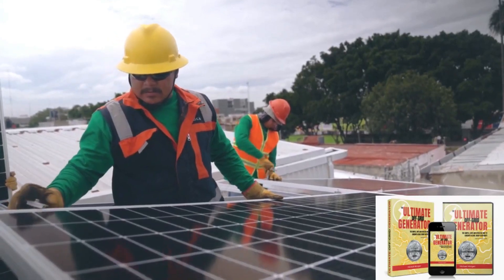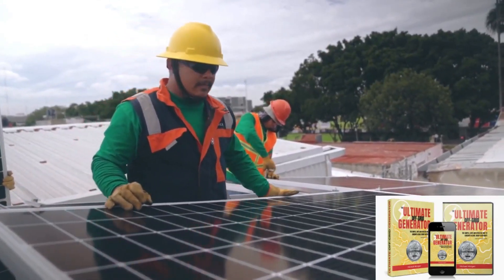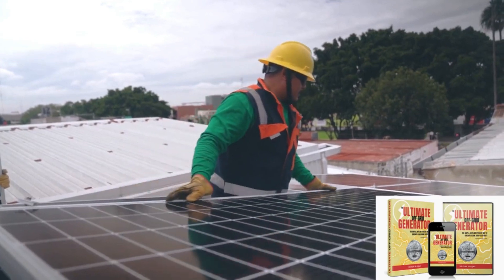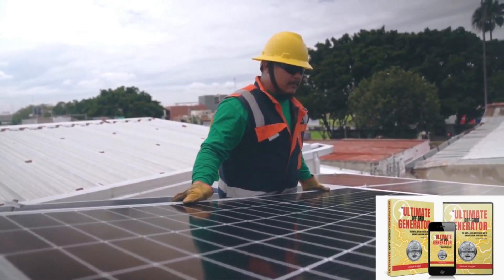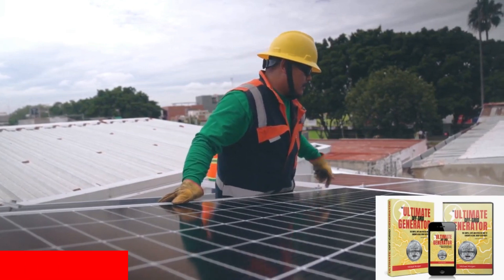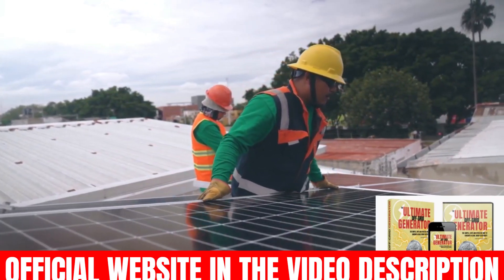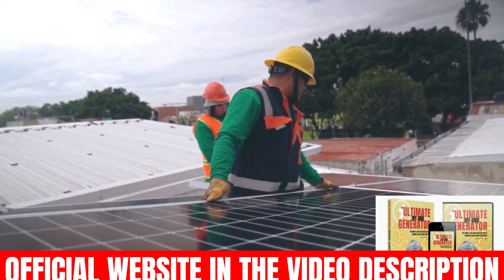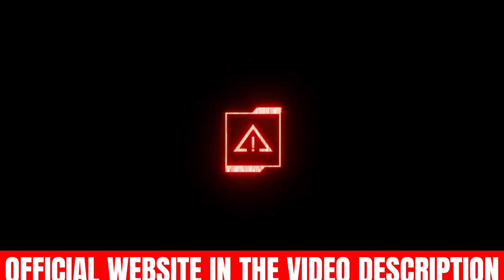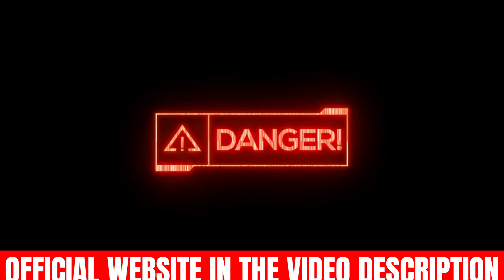Hi, my name is Noah. I'm doing this video because you deserve to know the whole truth. Probably if you clicked on this video, it's because you want to know more information about Ultimate Off-Grid Generator, and today I'll tell you everything you need to know about it. I also have some really important alerts, so pay close attention and watch this video until the end so you won't regret it later.